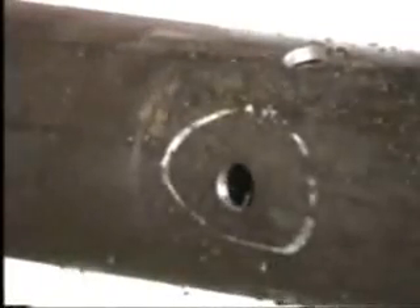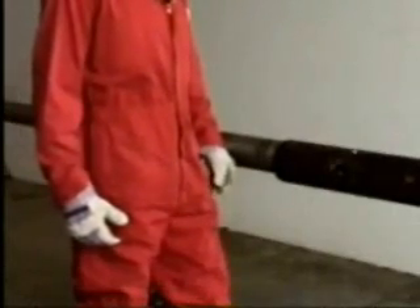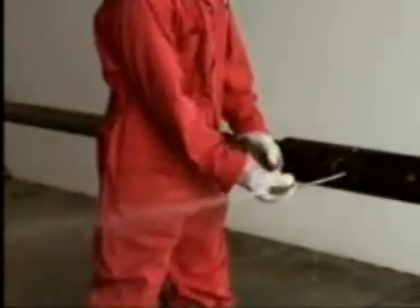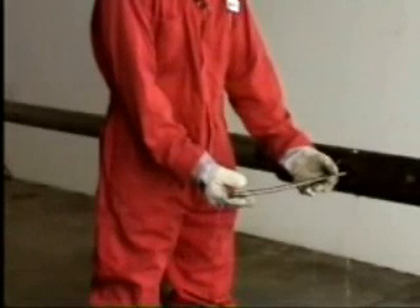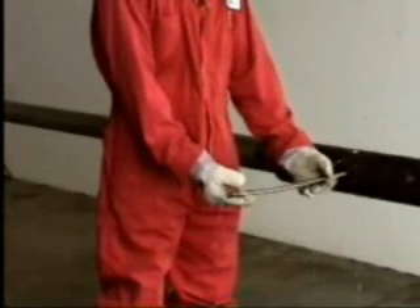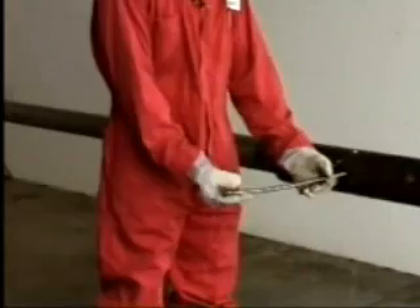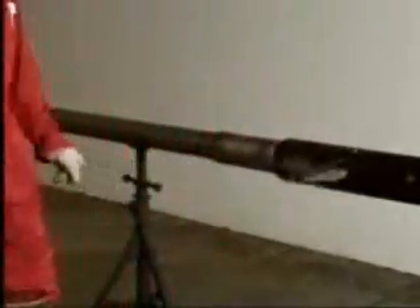The operator will now increase pressure to extend the flexible drill stem and rock bit through the hole we've just made. For the purposes of this demonstration, the drill stem will be extended for only a short distance, since there is no lateral support out in the open air. Under actual conditions, the drill stem receives support from the tunnel it has just drilled. Pressure will now be decreased to shift the control section, and then increased for the final time of this sequence to retract the rock bit back into the tool. The drill stem rotates as it is retracting, and fluid flow is maintained out the rock bit.